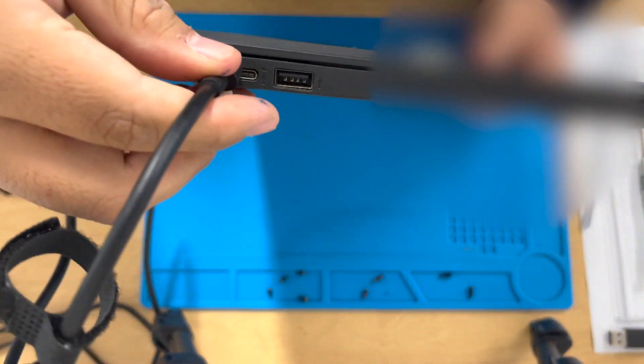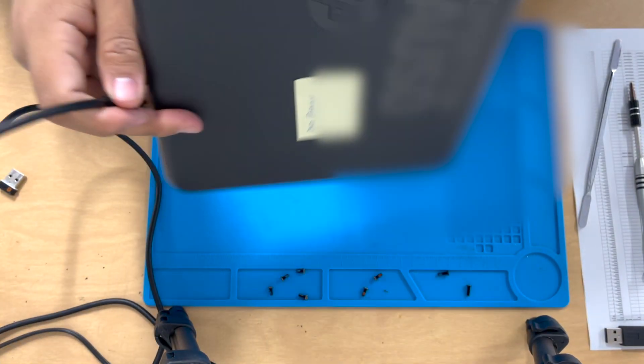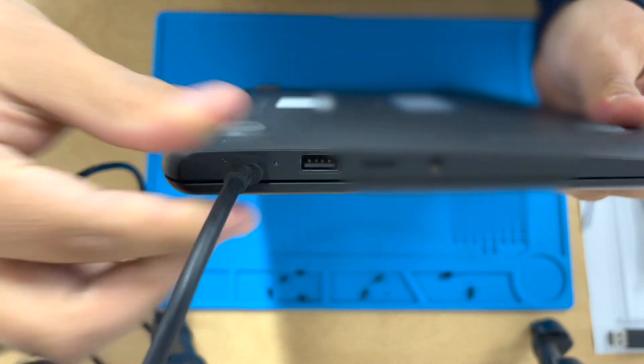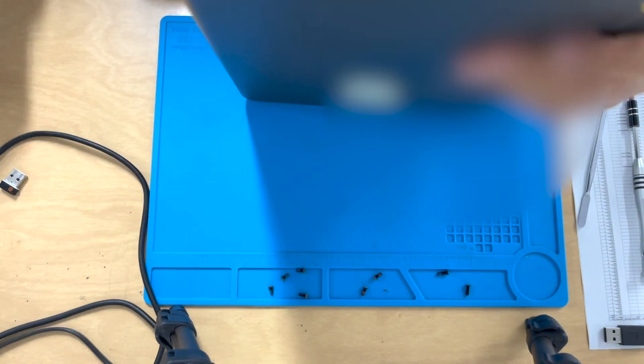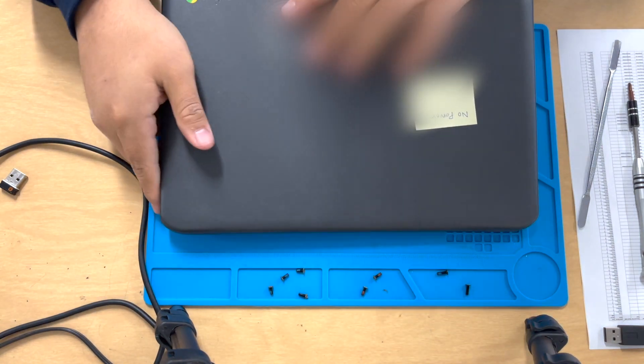I'm going to go ahead and plug in the charger. So here we go — we're plugging the charger, no charging light, it's dead. No matter what you do, it's not going to come back on. So just go ahead and follow along.